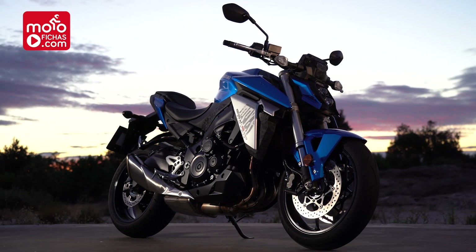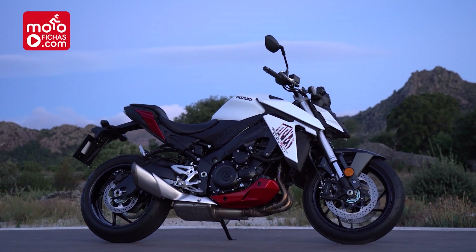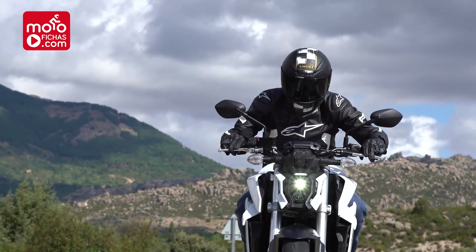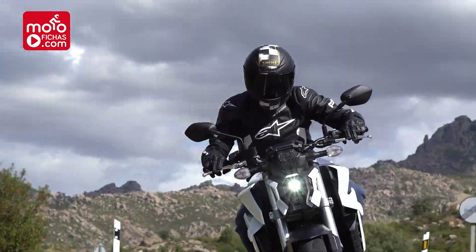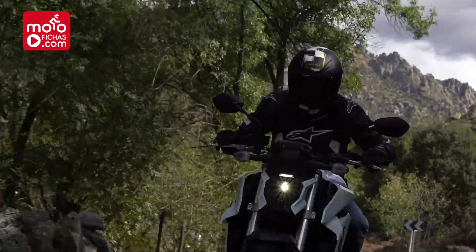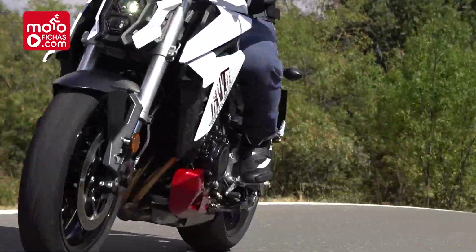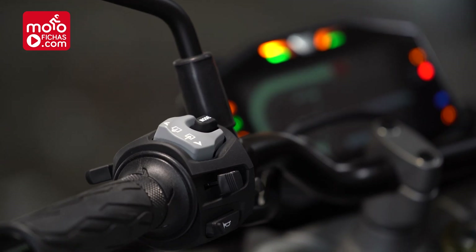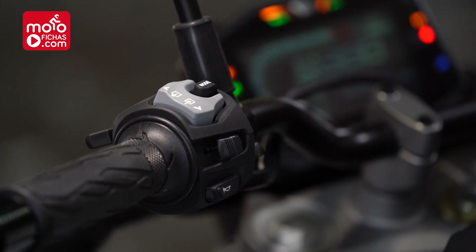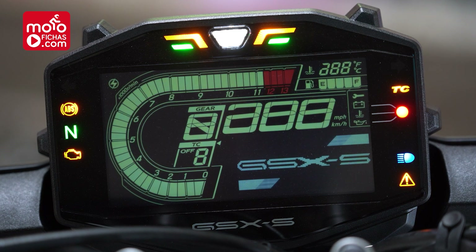It is available in three colors: the typical Suzuki blue combined with black, which suits it very well; a red-and-white also combined with black, very cool; and finally a completely black livery for lovers of total darkness. The instrumentation relies on an LCD screen, omitting the TFT displays that are so fashionable and that certainly offer better visual quality.